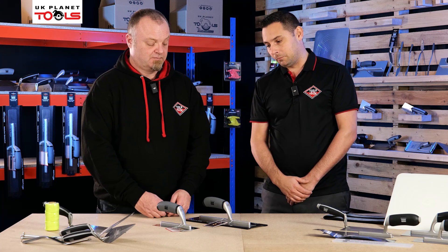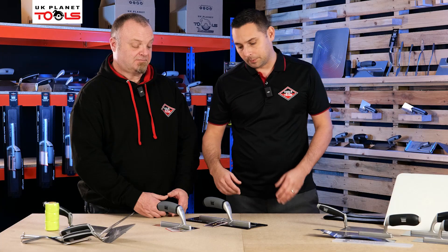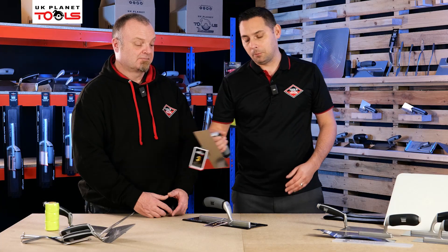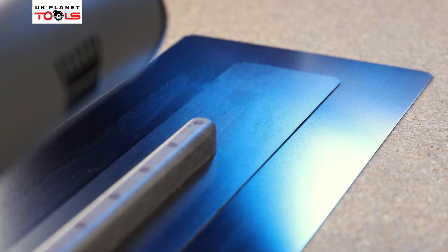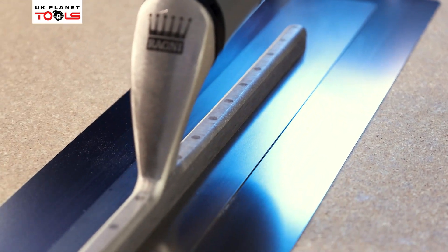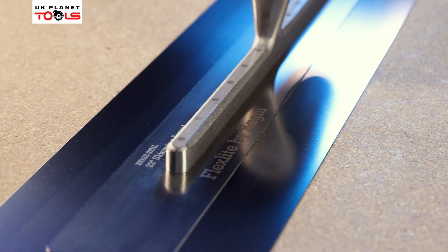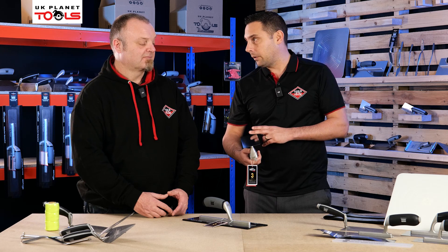Okay, so the flex light trowel — Ragni is obviously not the only one that does a flex trowel, but it's good to get the points over on what makes ours a little bit different. This has been developed with UK trades to give Ragni a bit of an edge. Straight away, talking about the blade, you've got a Japanese stainless steel blade — Japanese stainless steel is perceived as, and is, the best stainless steel you can get in the world. The reason why that's good is because it wears evenly throughout the blade.